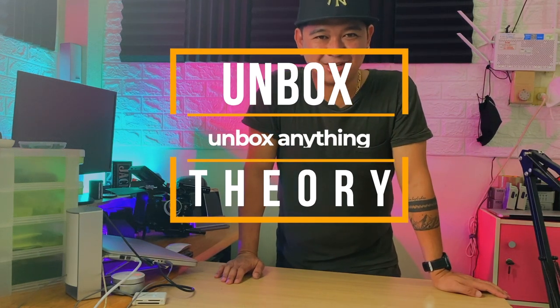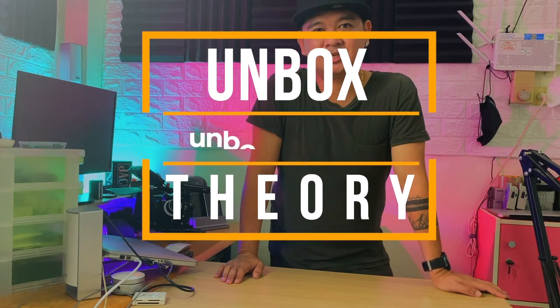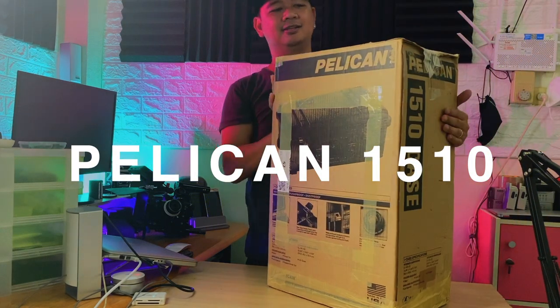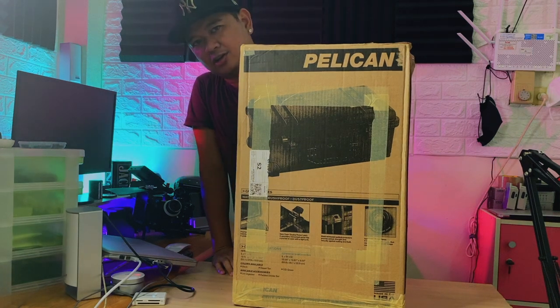Welcome to another unboxing, theory and review guys. Today's unboxing is something big — we needed it for work so we bought it. There you go guys, the Pelican 1510 hard case.